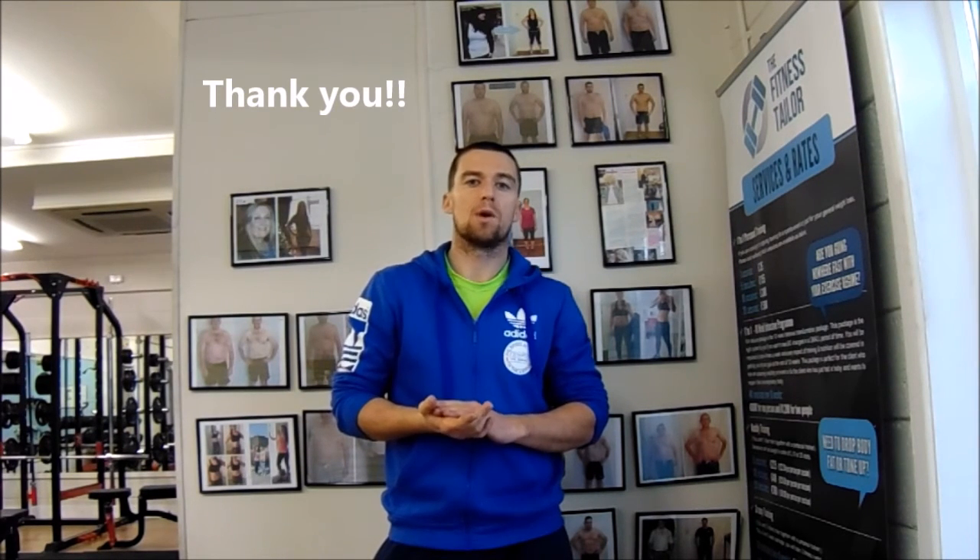Just a quick video to say thanks to everybody — every client who's walked in through our door, past and present — for all your fantastic support. The Fitness Taylor is now two years old and we've had an absolute ball. It doesn't even feel like a job to be honest. It's been an absolute pleasure to help everybody and we can't wait for next year and on to bigger and better things. Thanks guys.